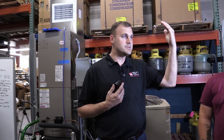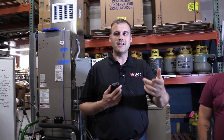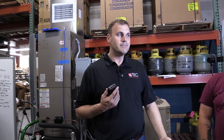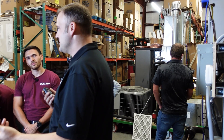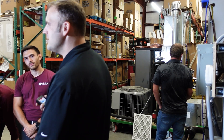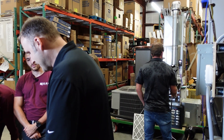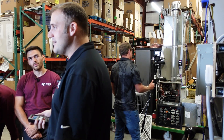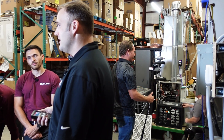A nice quick test: throw a tube under the door, shut the door. You can switch this to Pascals. If the Pascals are reading 22, that's a heavily pressurized room, and that's a problem. Air's going in but it's not coming out. We're either starving the return or we're bringing air in from outside into the return because we're forcing infiltration.